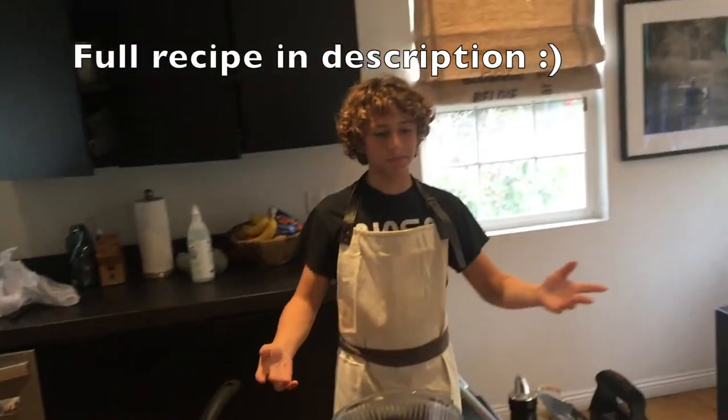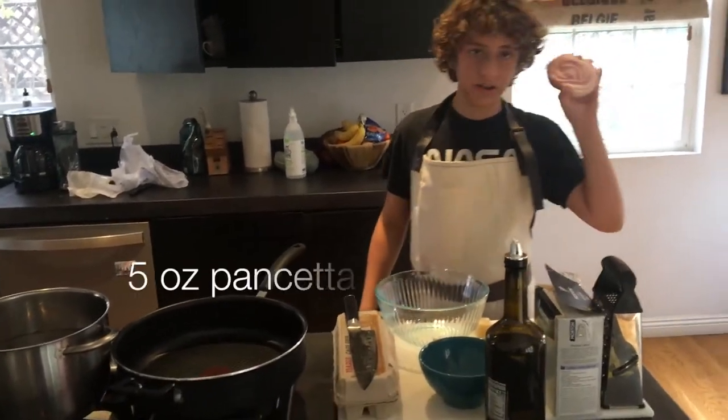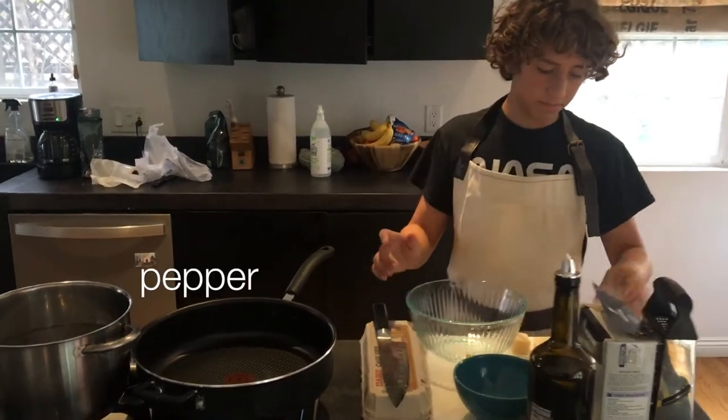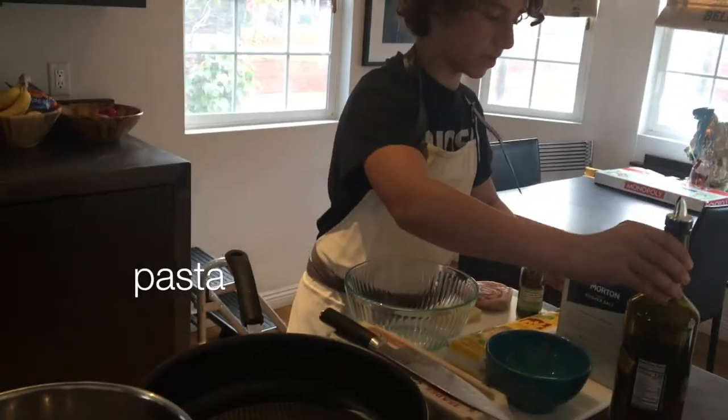Hi guys, my name is Louie and in this video we'll be doing a crowd pleaser spaghetti carbonara. All you need for this recipe is 5 ounces of pancetta, 1 ounce of pecorino romano, 1 ounce of parmesan, some eggs, some pepper, some salt, some olive oil, and then some pasta.